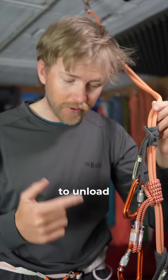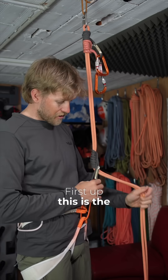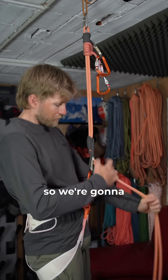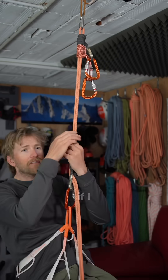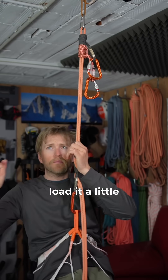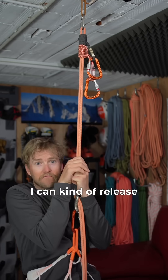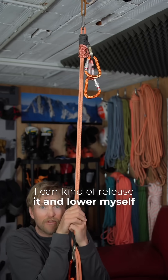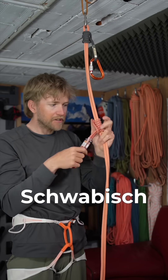But which one of these is the easiest to unload when it's loaded? First up, this is the autoblock — we're going to pull that one nice and tight. If I load it a little bit by bouncing down into it, that's okay — I can kind of release it and lower myself down slowly.